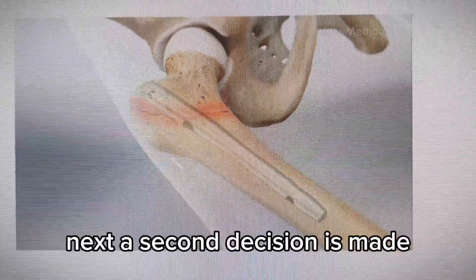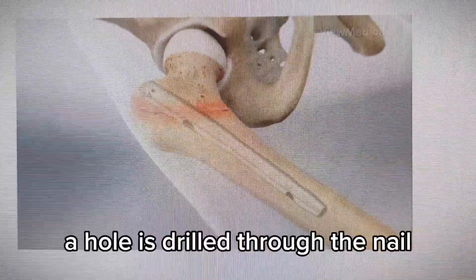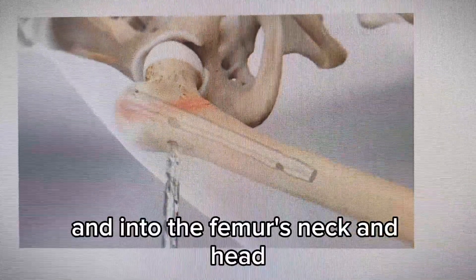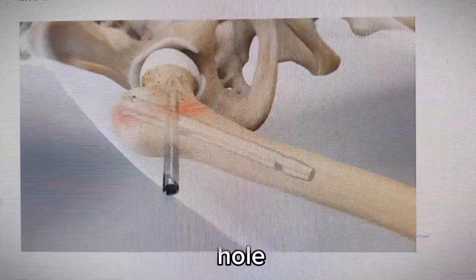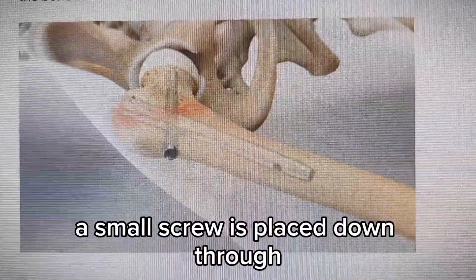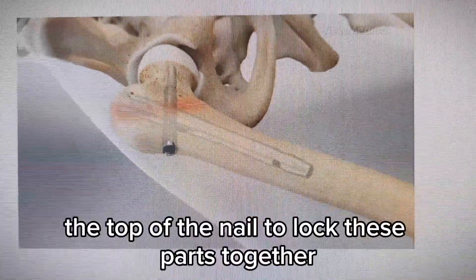Next, a second incision is made. A hole is drilled through the nail and into the femur's neck and head. A long screw is threaded into this hole. A small screw is placed down through the top of the nail to lock these parts together.